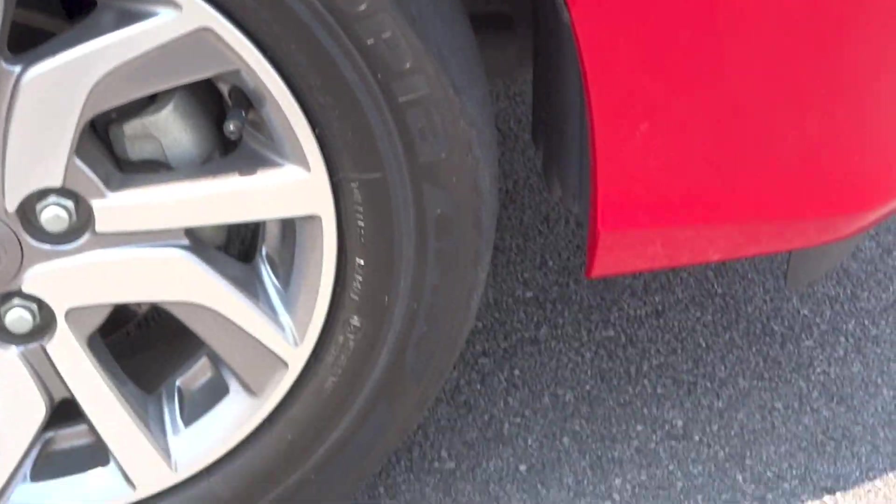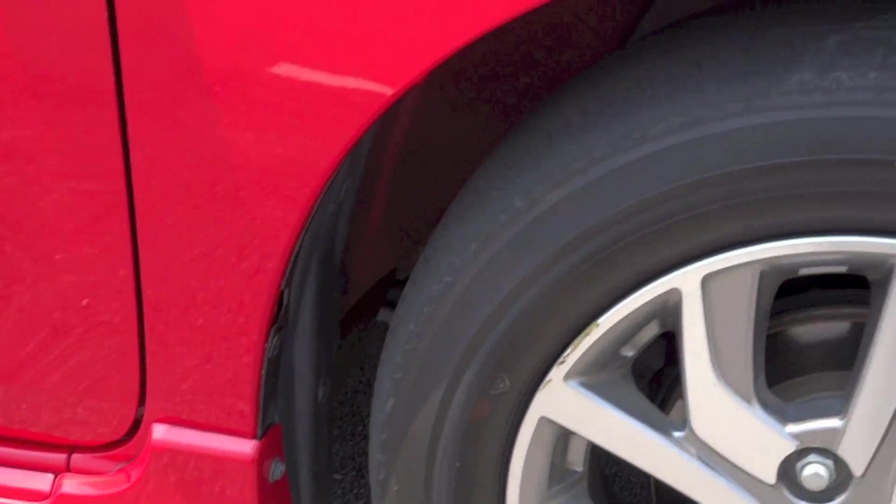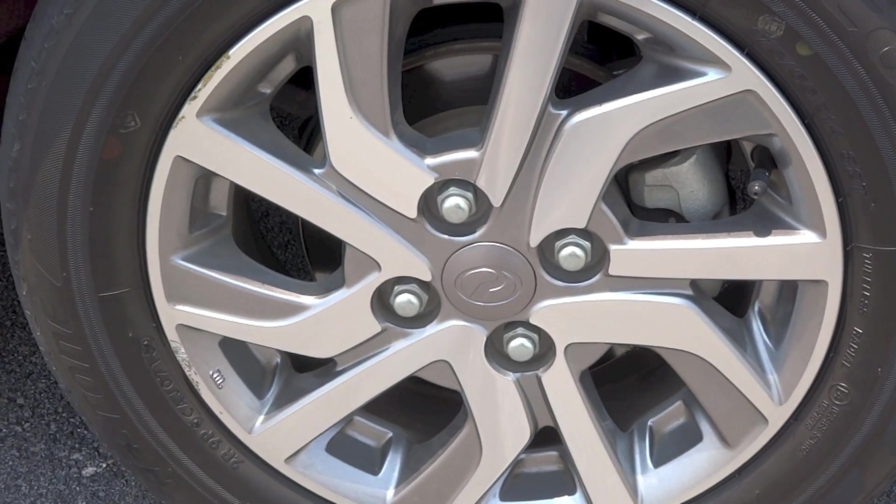The brakes are ventilated discs up front and drums out back. McPherson struts and a torsion beam setup make up the front and rear suspension respectively.